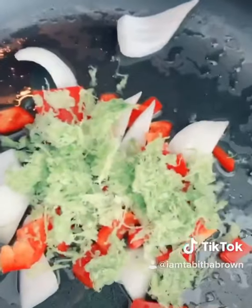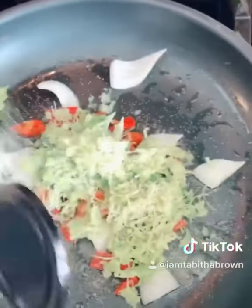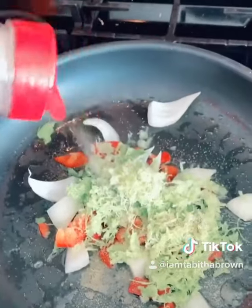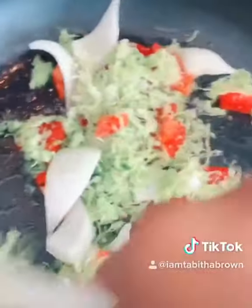Celery juice. Garlic powder — as much as you want, because that's your business. Pepper — not too much because you don't want to be sneezing. Sauté for a few seconds or so, more like two minutes.